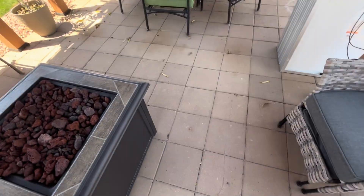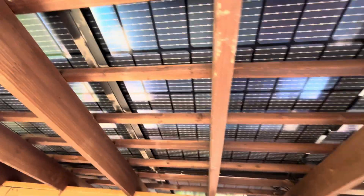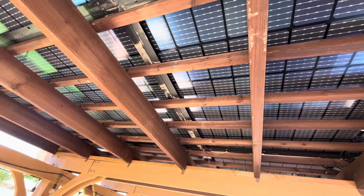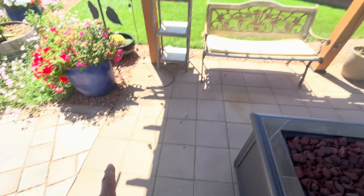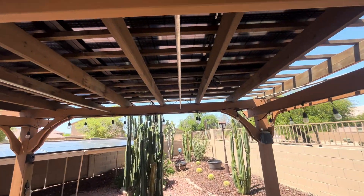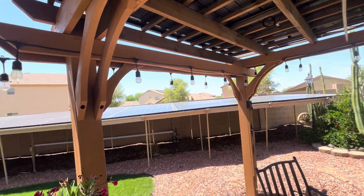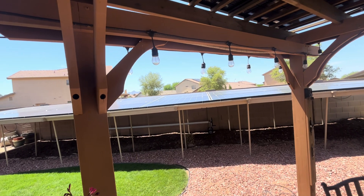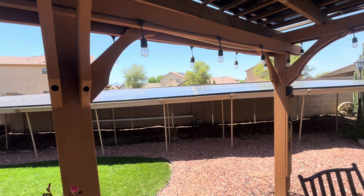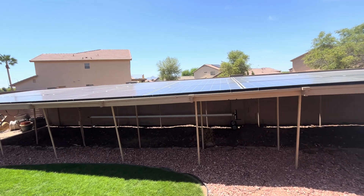Right now you can see it's shaded under here, but there's actually light reflecting up onto the panels. You can see the light reflecting pretty well off the ground and off the rock. What's really interesting is I had the pool heater connected, and out of 10,000 watts worth of 250-watt poly panels, I was only able to get 4,500 watts.